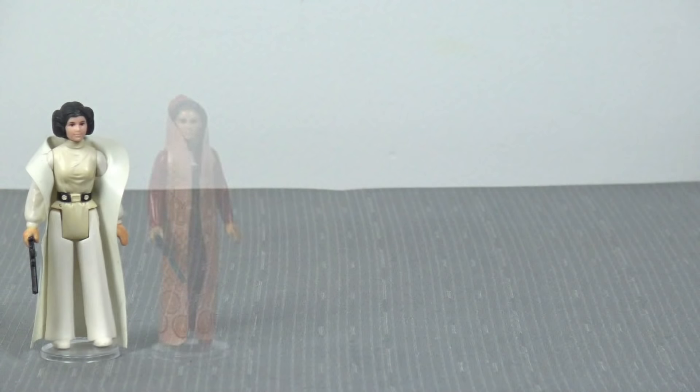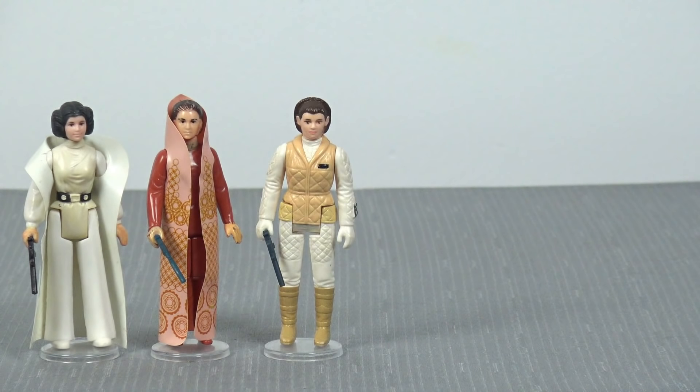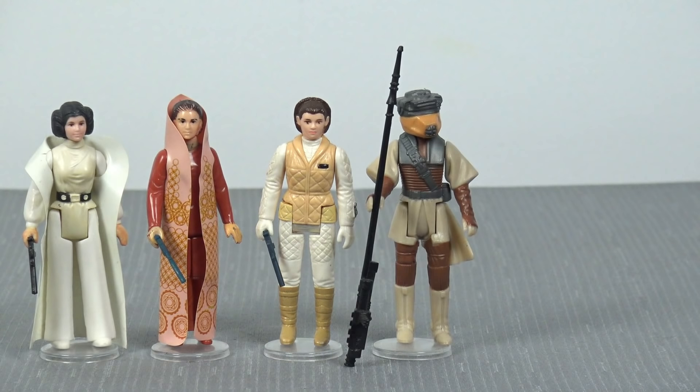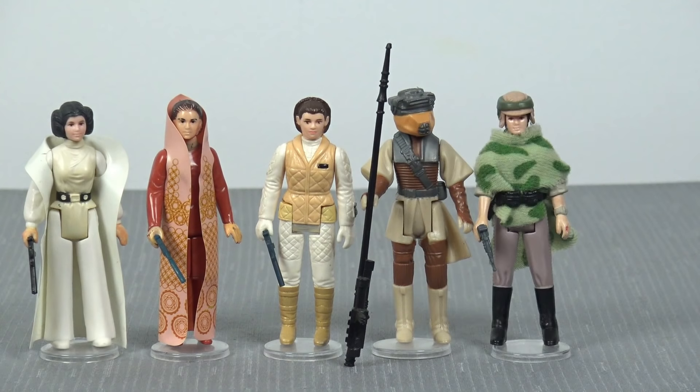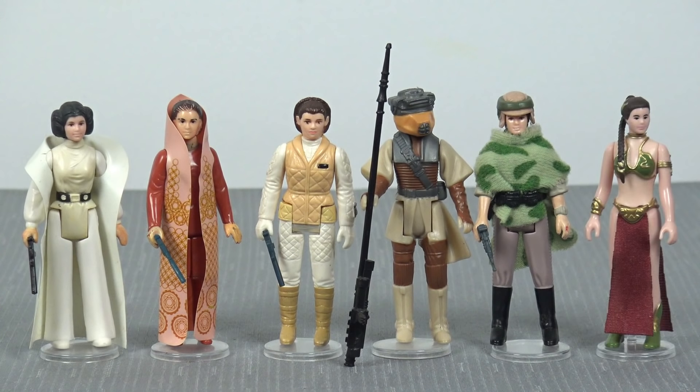In 1980, we got Leia in her Bespin gown, followed by Leia in her Hoth outfit, Leia in her Boushh disguise with the removable helmet when she was dressed as the bounty hunter, and then Princess Leia Organa in her Endor attire combat poncho — which is the only Princess Leia figure I actually have mint on card. But the glaring omission among this collection of Princess Leia three-and-three-quarter-inch scaled action figures is Slave Girl Leia.